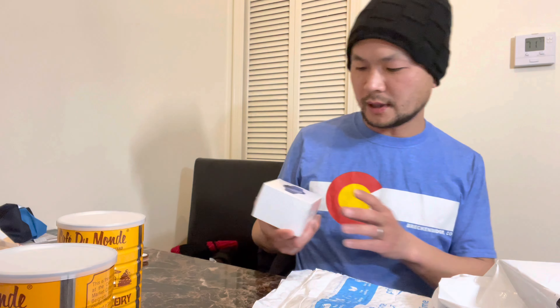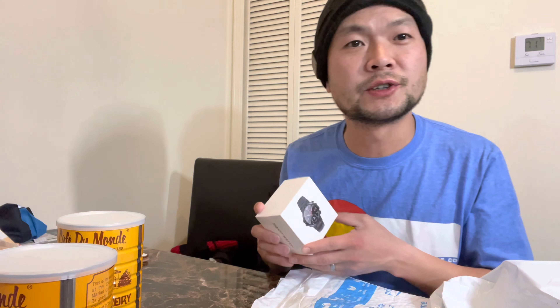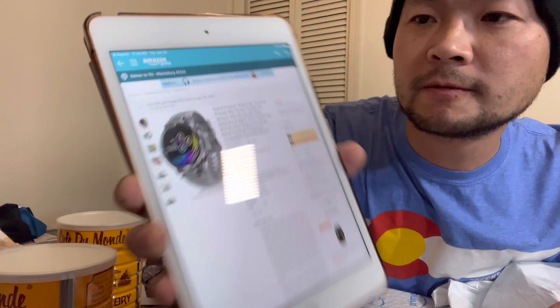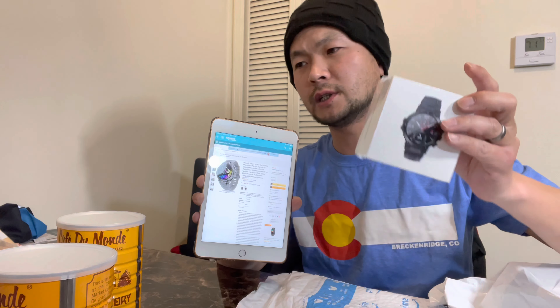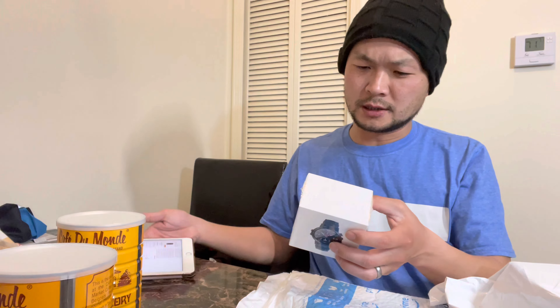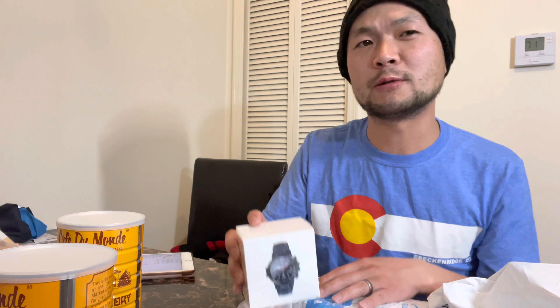The third item is a smartwatch I bought from Amazon. Apple Watch is too expensive for me, so I went with this one — it's $49.99. It's called the HopoFit smartwatch. This one actually arrived within one day, so I think they stock it at the Amazon fulfillment center — Amazon FBA. I think this one works with both Android and iPhones. We're just doing the unboxing right now and I'll test it out in a few days.